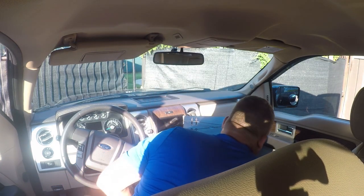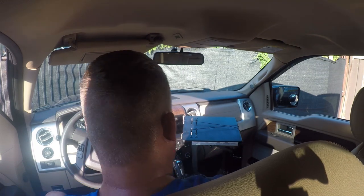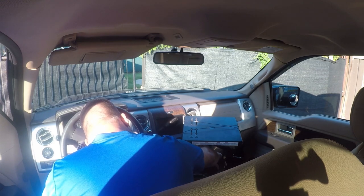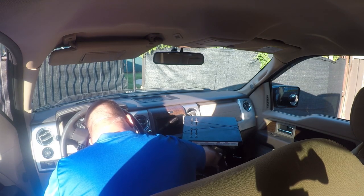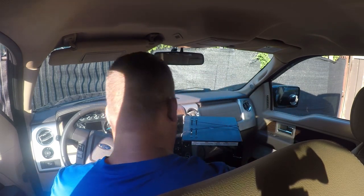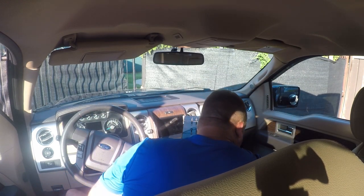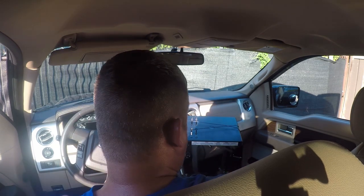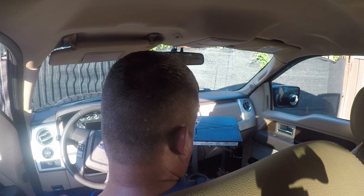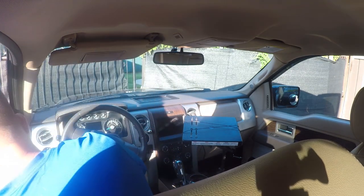I do have some spare parts, and there's an extra one of these, so I'll just throw it in here. That's about it. That gives me what I need to be able to work in here without a whole lot of hassle. Thanks for watching - I hope you found this useful and I hope you enjoyed it.